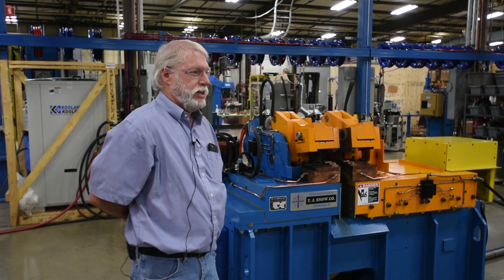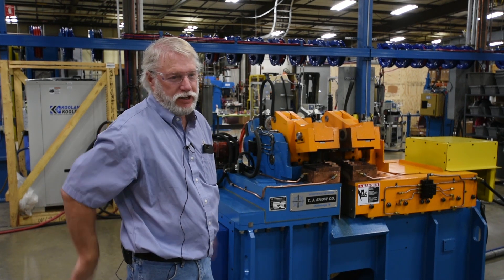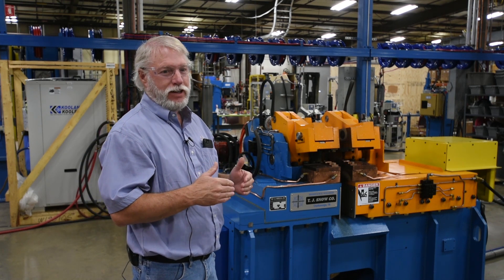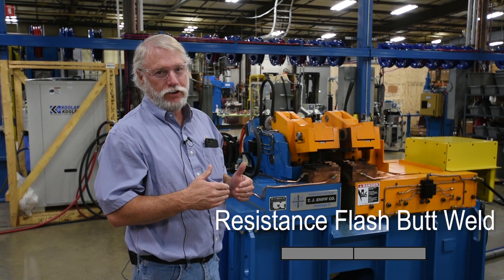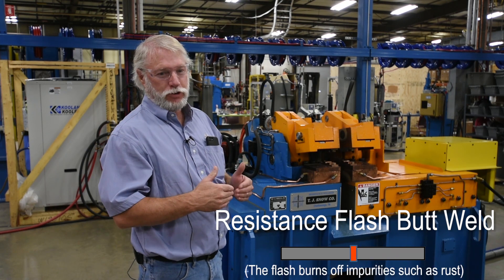With flash welding, you saw that we load the parts with the ends together, but when the sequence starts, it backs away from each other so there's a gap. You turn the weld current on and bring them together slowly so that you create the arc and build heat in the part to be able to forge it.